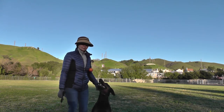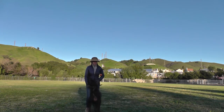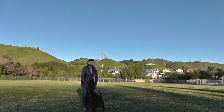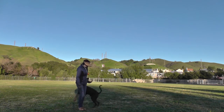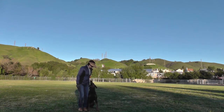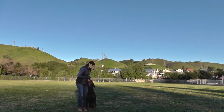So we'll start. Come on. Good boy. Fuss. Fuss. Fuss. Good. Good Fuss. Good Fuss. Yes, good boy.